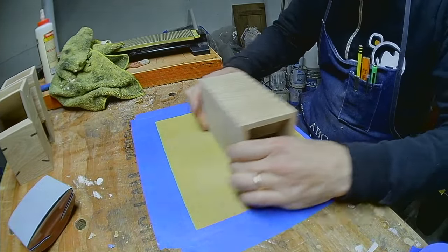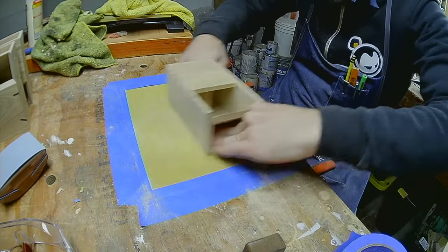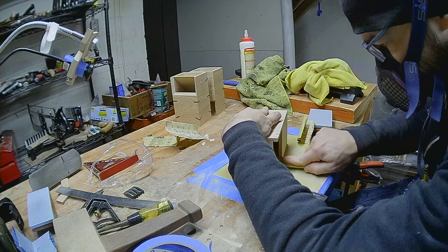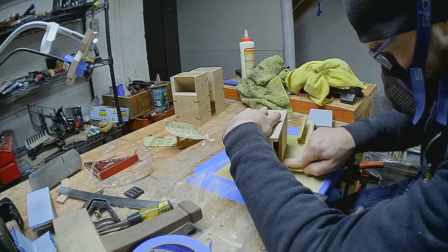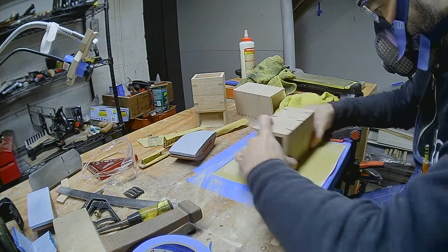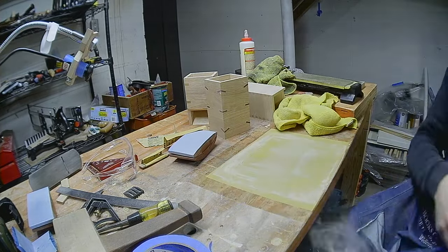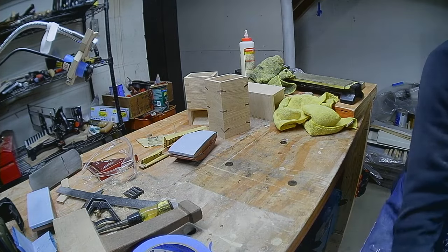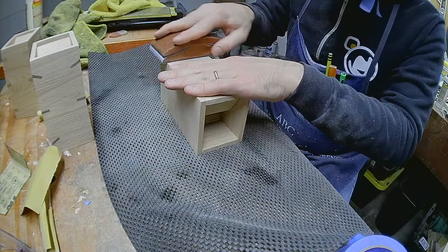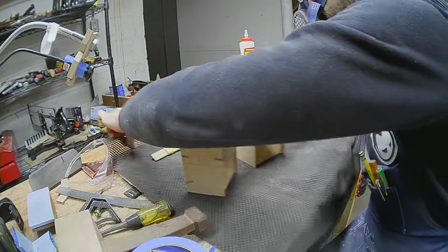I used 80-grit sandpaper to flush the exposed ends of the box joints to the walls. The other two boxes also had a few tool marks to remove. Then it's finally on to finish prep — 150-grit sandpaper to remove the marks from the 80-grit, then 220-grit to remove the marks from the 150-grit.